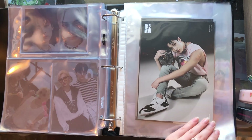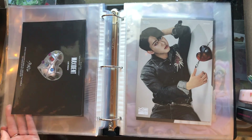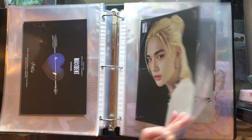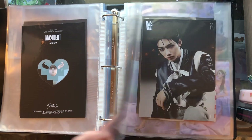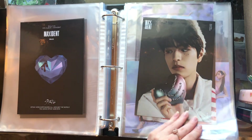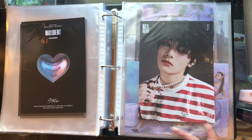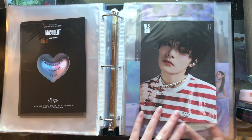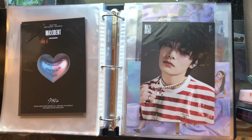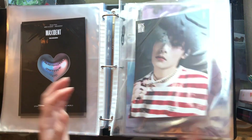And then quickly we have the Maxident mini posters, which are the bane of my existence because they are matte — so they get scratched up so easily, the corners would be super scuffed, and it was just a mess. But I have a full OT8 set of these, which I'm so thankful I did not have to trade for. I bought an OT8 set from that friend in Korea and she was kind enough to send me an OT8 set of the mini posters.